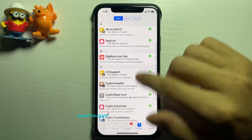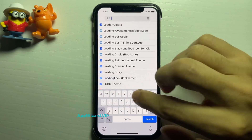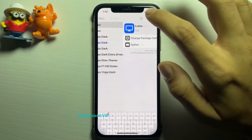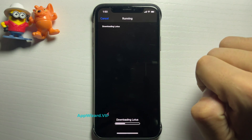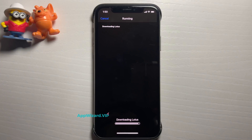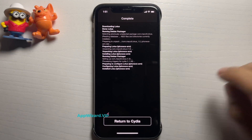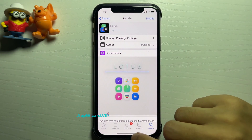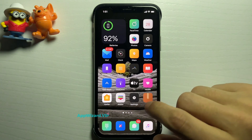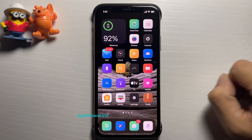I'm going to show you even more proof — I'm going to download a theme. Let's go for Lotus. I'll press 'Install', confirm, and it's downloading right now. You can see jailbreak tweaks, everything in action, fully working. I'll return to Cydia and go to the home screen — the Lotus theme worked! I really hope you guys enjoyed the video. Definitely share it with your friends. Peace out!